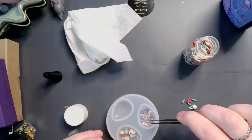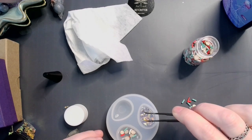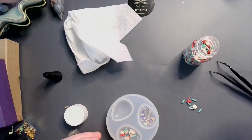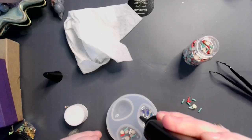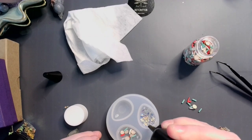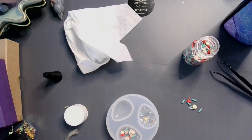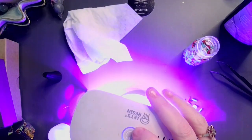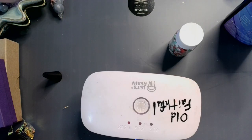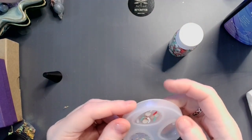Make sure that this guy is getting stuck down real well. I'm going to go ahead and cure this for about 90 seconds. Now that that's done, about halfway through I've flipped it over and cured it from the back as well, just to make sure.